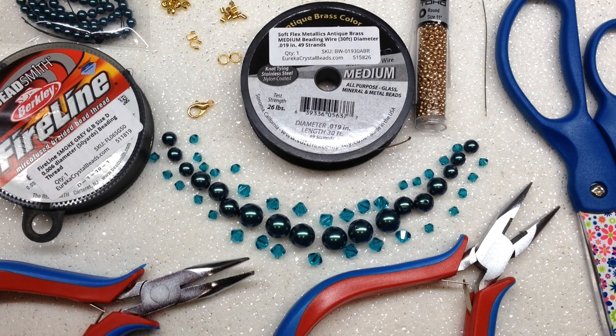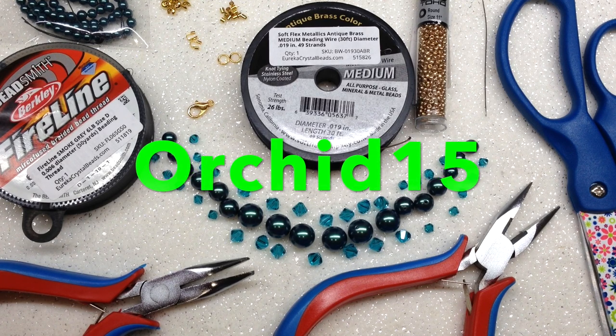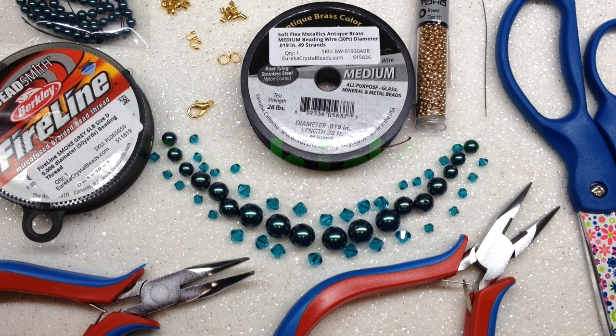Everything you need to make this beautiful necklace is available at eurekacrystalbeads.com and you can use the code ORCHID15 to save 15% off your purchase, with some exclusions that I will list down below. Also down below I will have all the specifics including links that will take you directly to their site for each of these products that I'm using today.